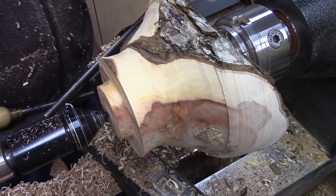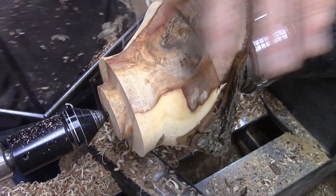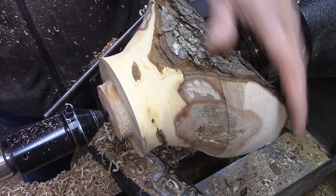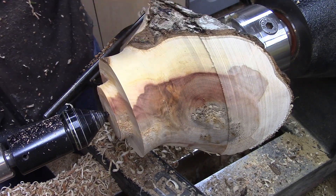There we go. A little base on here. Perfect. I can live with that.